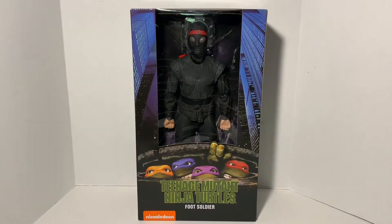It feels like decades ago when it was announced that we were going to get the Foot Soldier to go along with the four turtles in the 1/4 scale. Finally, it has arrived and it is awesome.